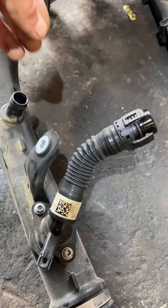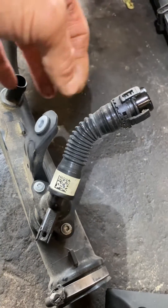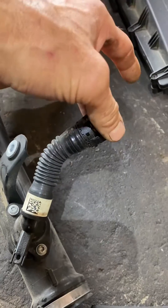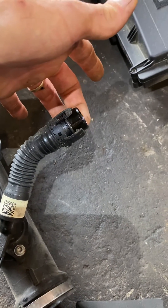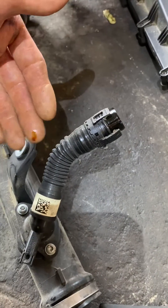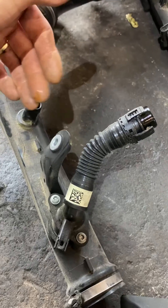Anyway, for these nubs — these are easy to get at. I get a 90-degree pick up under this one and just kind of tension it back. Then there's a little 10 millimeter screw, pulling it back.